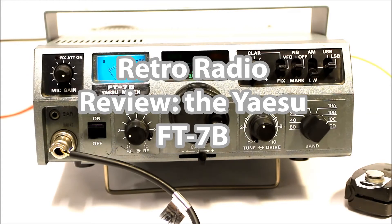This is KK6 Foxtrot Uniform Tango with another review of the radio. This is an old Yaesu FT7B from the 1970s.